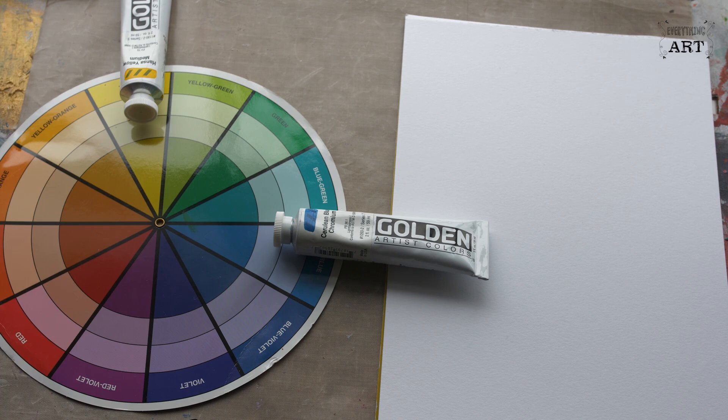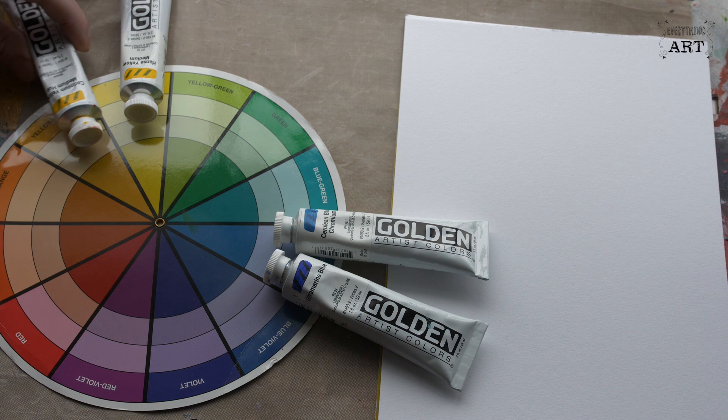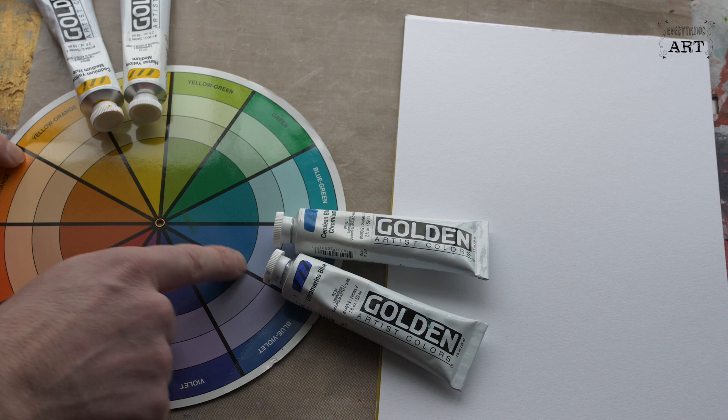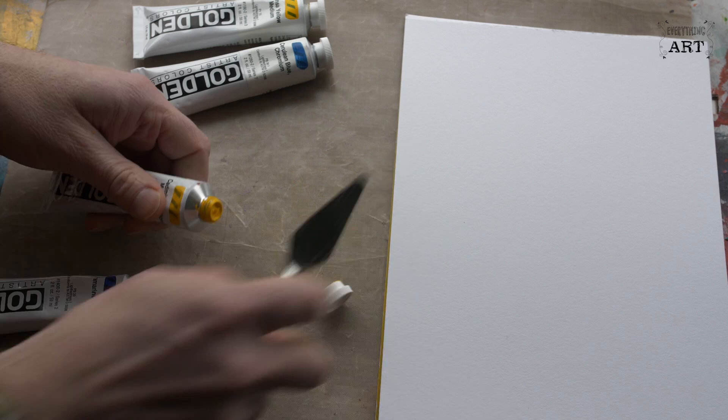So that should give us a really nice bright green. Then I'll do the same test with the ultramarine blue, which is a violet-y blue, and the cadmium yellow, which is an orange-y yellow. So these, being on opposite sides of the spectrum, should give us a darker, brownier, muddier colour, which we don't want. So let's try these mixtures now.